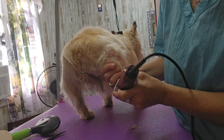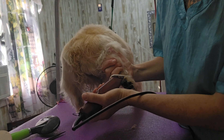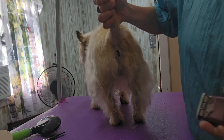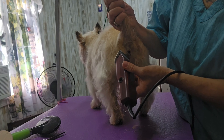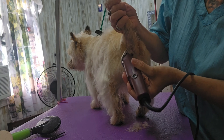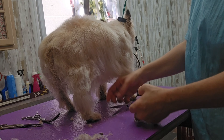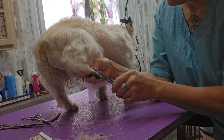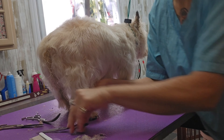I'm shaving the pads of her feet with a 30 blade, and I'm shaving her poo-poo area so it stays clean back there when she goes to the bathroom. I'm also just trimming up her feet and trimming up between her toes, just neating them up. She'll also get her nails cut.